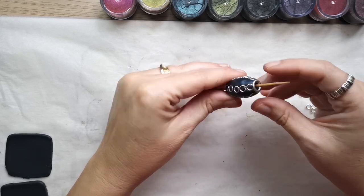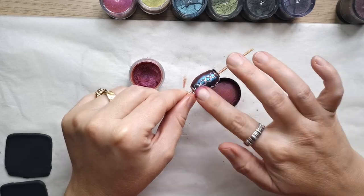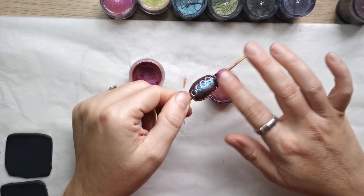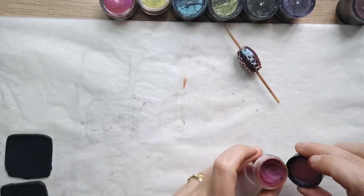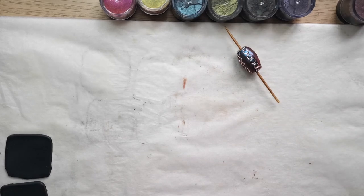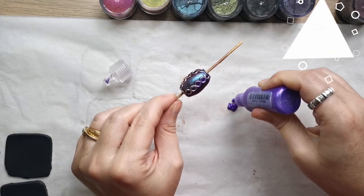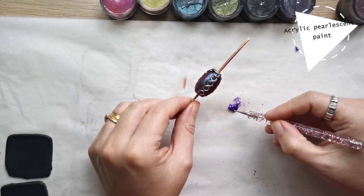Then I decided to add more chameleon powder — mica powder. You can use your fingers to apply such powders to your beads, or of course you can use a brush or an applicator.